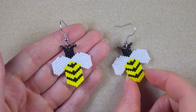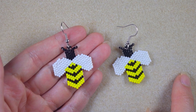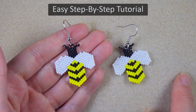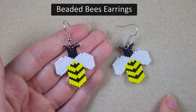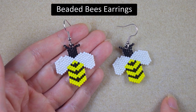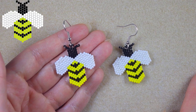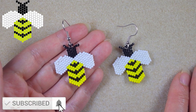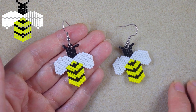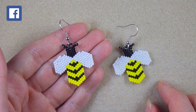Hi there, I'm Teddy from Bijuteo Beading and in today's tutorial I'm going to be showing you, really easy and slowly step by step, how to make these beautiful beaded bee earrings. I provide also a free pattern that we are going to be using in the tutorial. If you're new here, consider subscribing for more similar, absolutely free content.